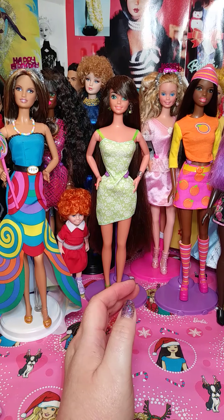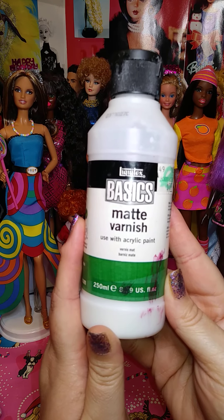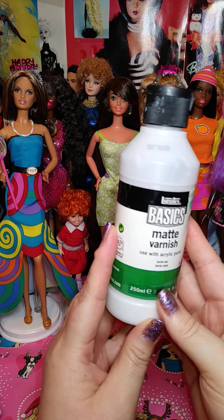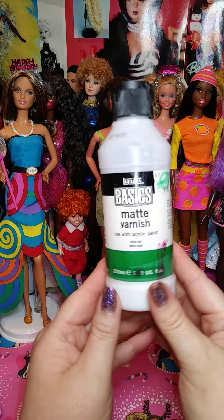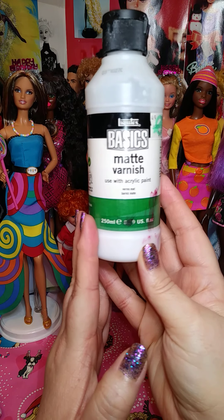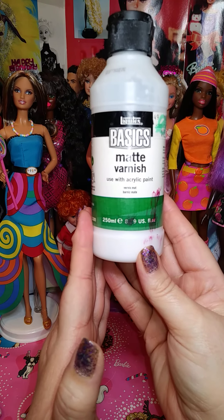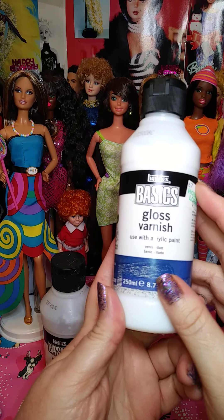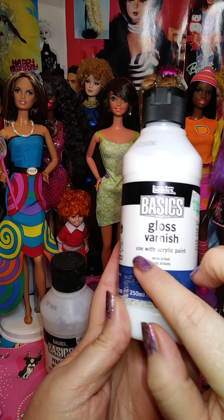So this is what I use — it's Liquitex Basics Matte Finish and it has to say 'use with acrylic paint.' You get quite a big bottle and it lasts a long time. I've had this bottle for over a year and a half because you only need a little bit. You don't need to layer and layer it on. I use maybe one to two layers depending on if you want it to last longer, and it's not too built up or cakey. I also just bought Liquitex Basic Gloss Varnish — again, use with acrylic paint.